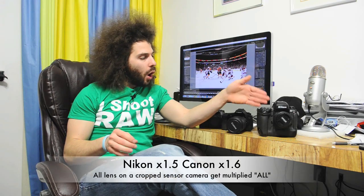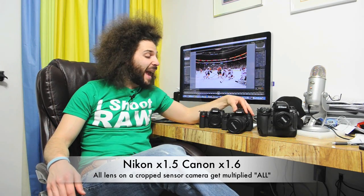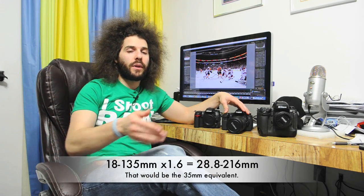How do you know which lenses to multiply and which not? The answer is: you multiply every lens that you put onto a cropped sensor. You don't multiply on a full frame because the lens covers the whole sensor. This Canon has an 18-135 on it, but that doesn't mean it's 18-135 in full frame terms. You multiply every Canon cropped sensor camera by 1.6, and on the Nikon side by 1.5 because their sensor is slightly larger. So this 18-135, multiplied by 1.6, gives you the equivalent millimeters as if it were on a full frame.